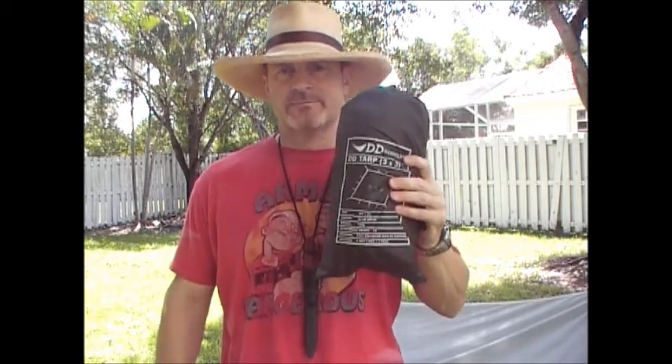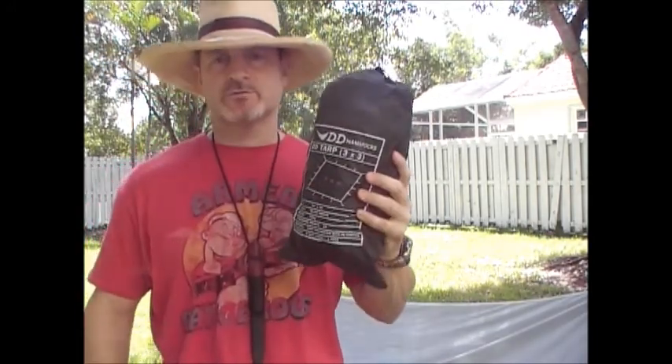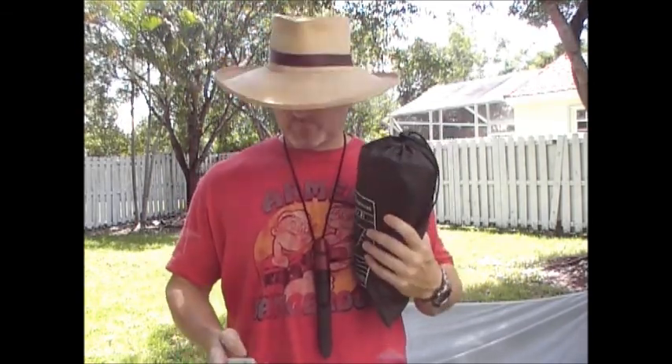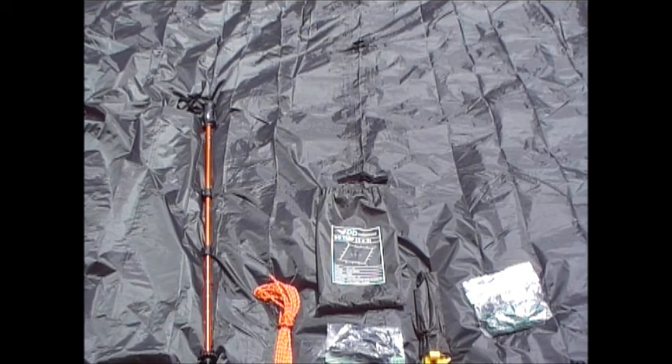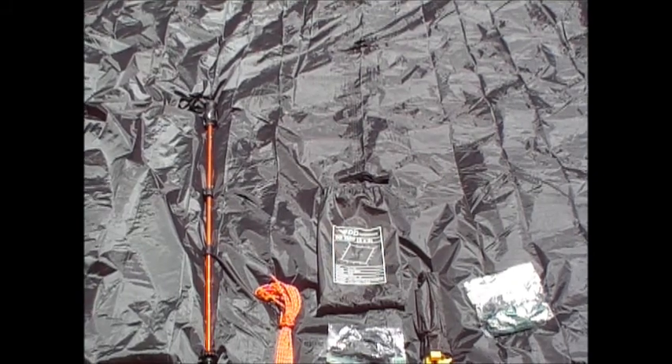So today I'm going to use the same exact tarp — the DD tarp — with everything I carry in it to do the setup, except for the trekking pole which is going to be the center point. The tarp is 3 meter by 3 meter, olive green, weighs 720 grams, has 19 tie-out points. It's made of 190T polyester with a PU coating and includes 4 guy lines and 4 pegs when you buy it. I've added some items to it as you can see.